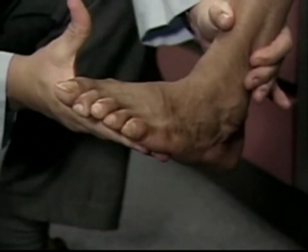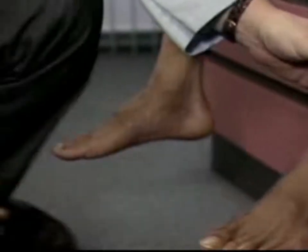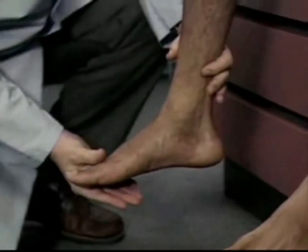Relax your ankle. If leg reflexes seem hyperactive, test for ankle clonus. To do this, move the foot up and down a few times and then sharply dorsiflex the foot.